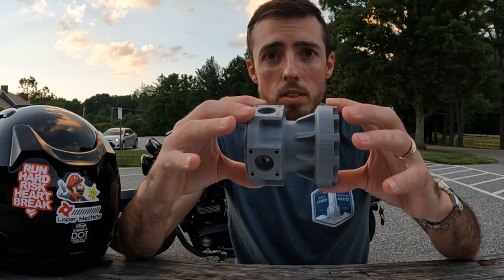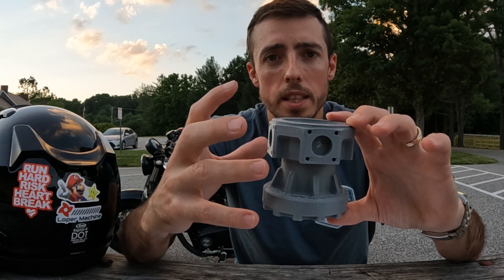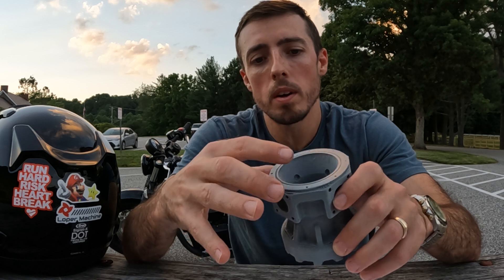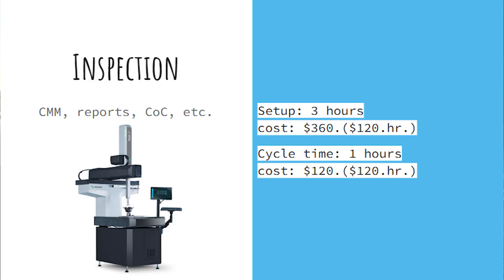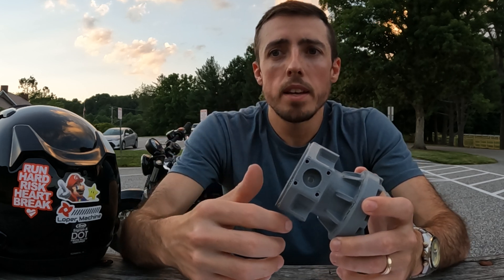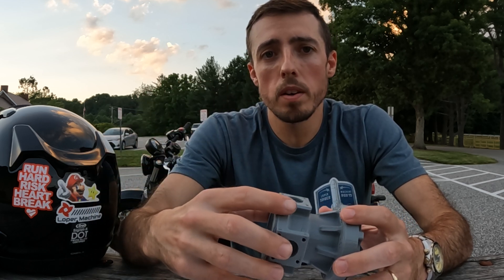Next is inspection. This part is going to be set up on the CMM. We're going to hold it to a profile tolerance of 10 thousandths — kind of like plus or minus 5 on the whole part — and the front bore and the bores around the outside have to be held to plus or minus 1. I'm going to say it's going to take our QC lab three hours to set this part up and one hour to actually run and inspect the whole thing. I put a little bit of extra time in setup because inspection reports are going to have to be created — documentation is a whole thing.